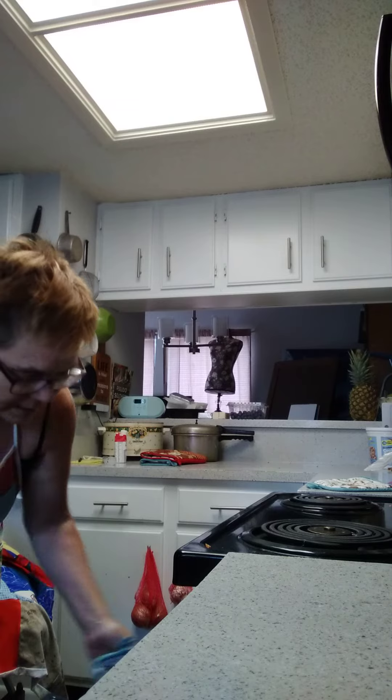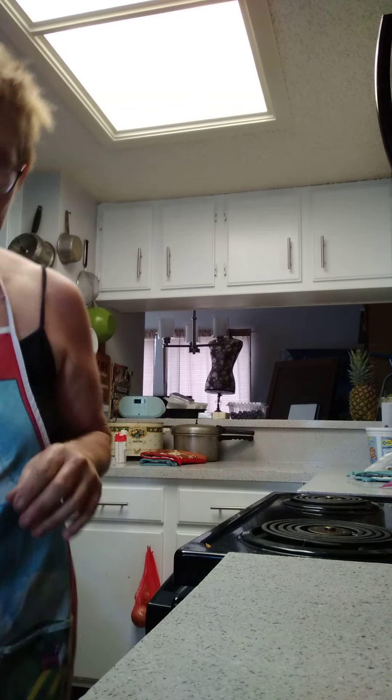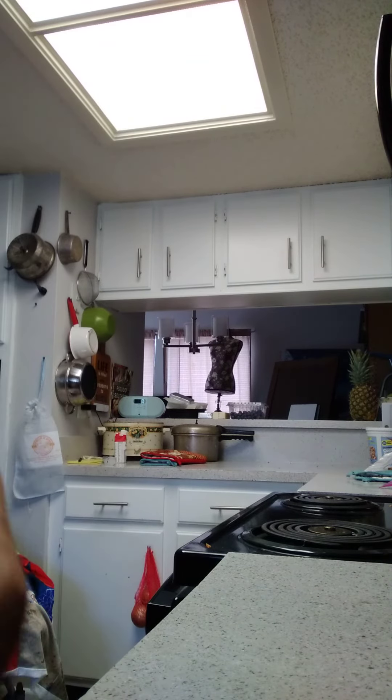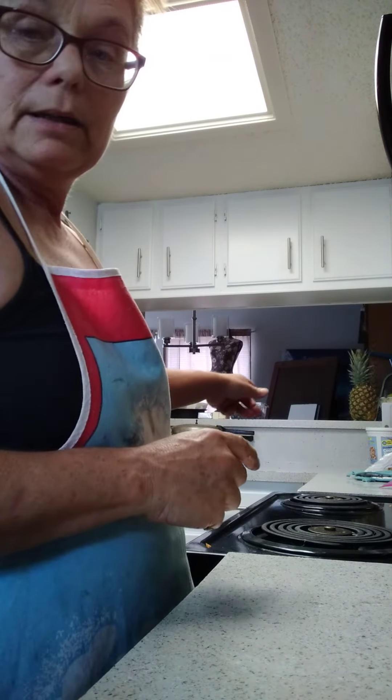And maybe some rice salad — gonna be delish! We're now going for a walk and we will come back and make the blueberry cheesecake.